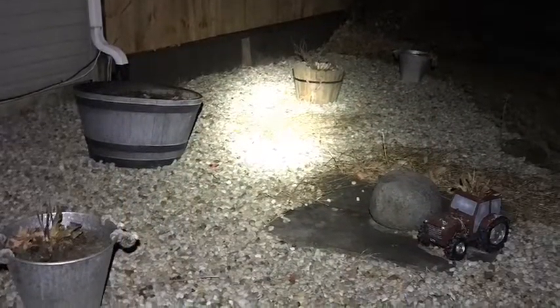Here's the brightest setting. Here's the middle setting for the white light. And here's the dimmest setting. They were all good for what we were doing — we were decorating outside. Here's the red light setting.